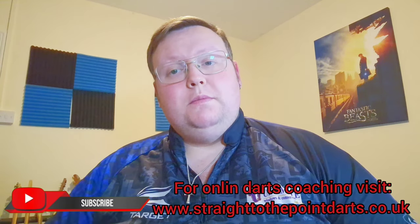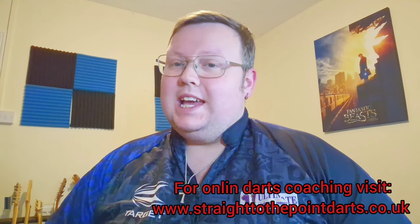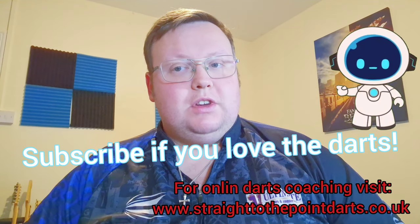But that's it for today. Thank you for watching Straight to the Point. Please remember to like and leave a comment. And as always, subscribe if you love the darts.